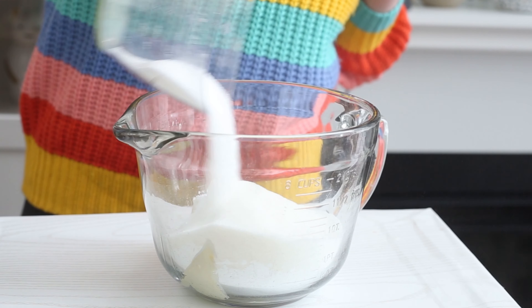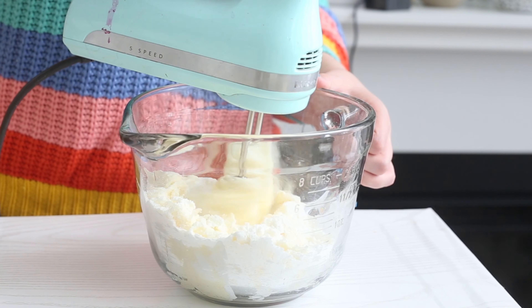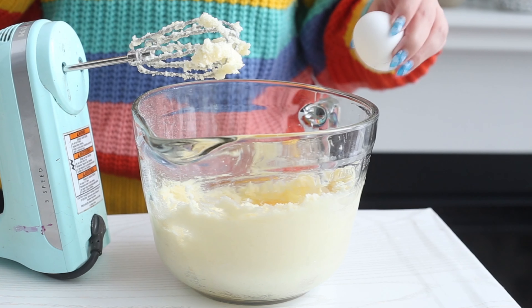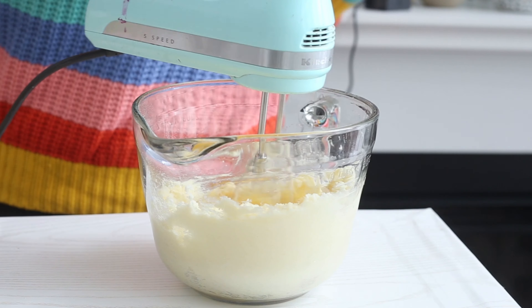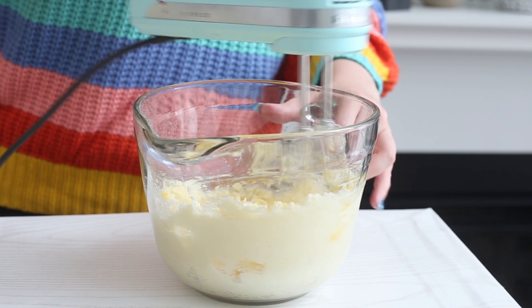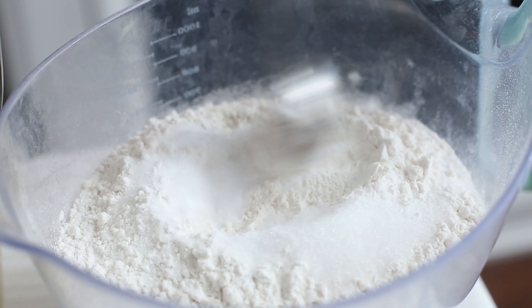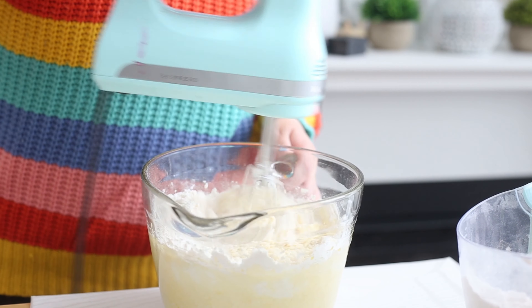First we're going to bake the cupcakes. We want to beat some butter and sugar with an electric mixer until it's pale and smooth. Add some vanilla extract and eggs, one at a time, mixing with each addition. I'll have all the ingredients and quantities listed in the description box down below. In a separate bowl, combine some flour, baking soda, and salt. Add this to the batter in two additions, alternating with some sour cream.